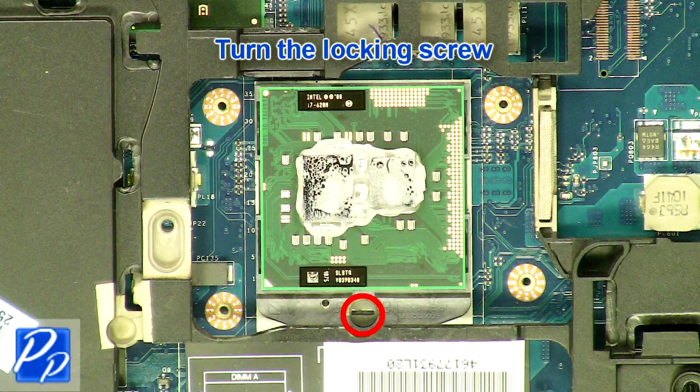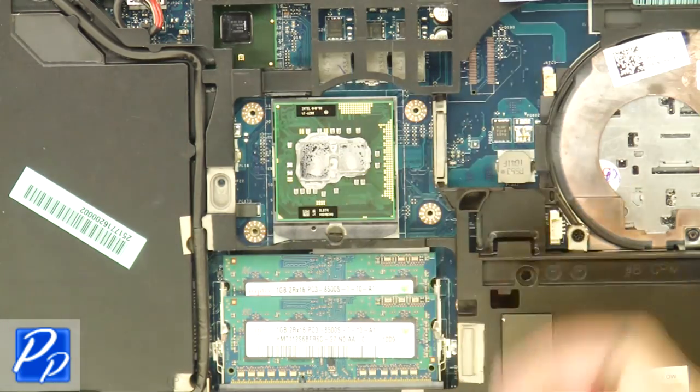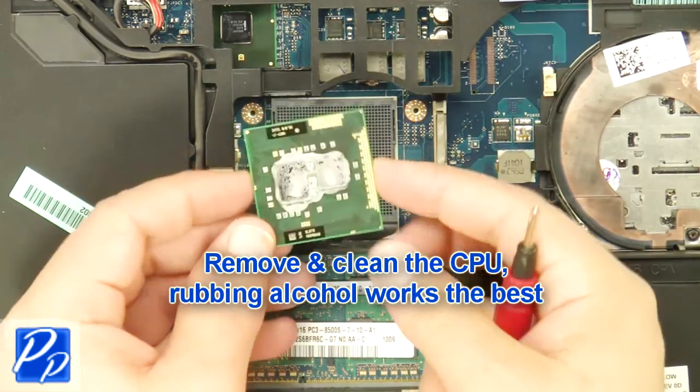Turn the locking screw. Remove and clean the CPU — rubbing alcohol works the best.